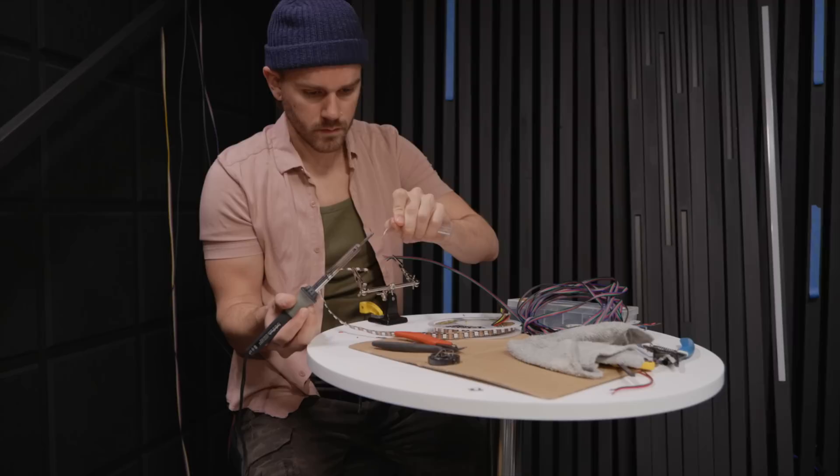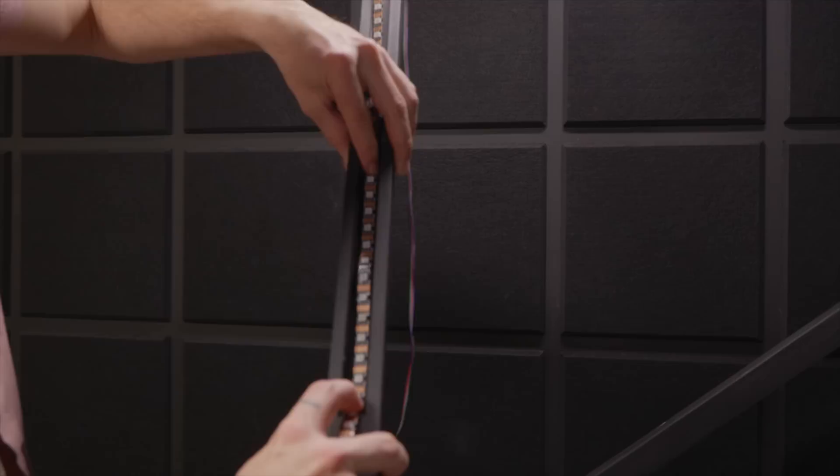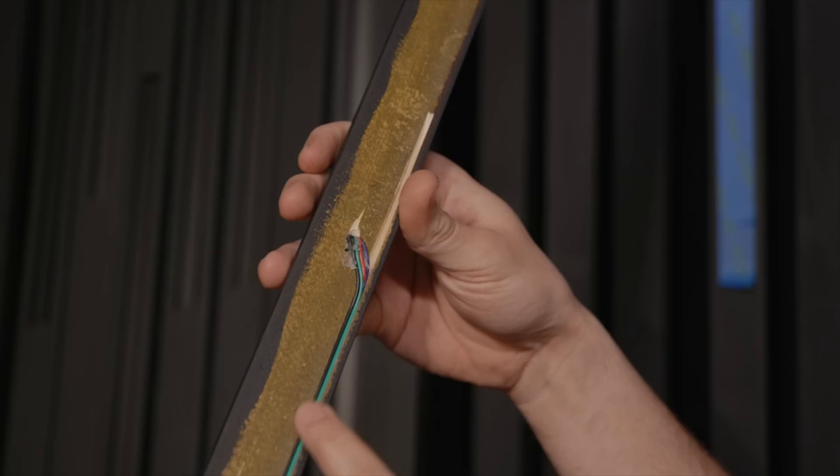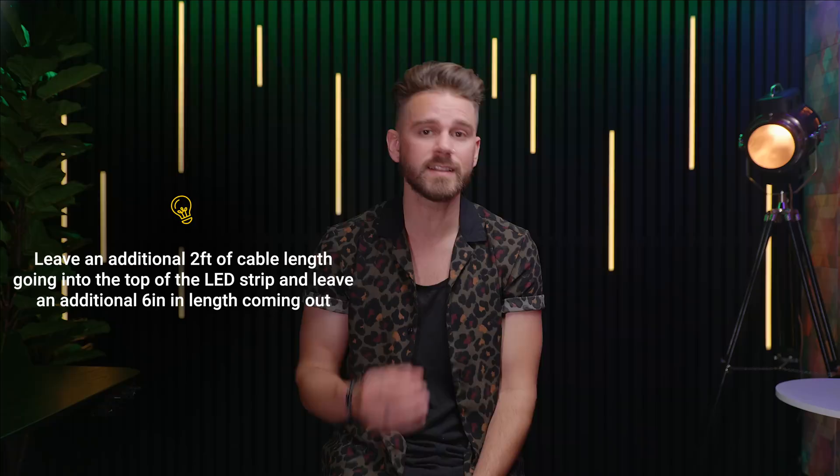Step five: wiring and soldering the LED strips. First, grab your first slat and measure out the length of LED strip to cut to fit inside. After cutting the strips, cut the length of wiring from the bottom of the slat up to the top of the channel. I recommend having the first wires going into the LED strip be about two feet longer than needed, then leave about an additional six inches coming out of the bottom of the strip. This allows more flex room to connect each slat's wiring together.